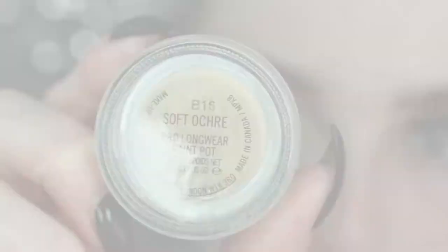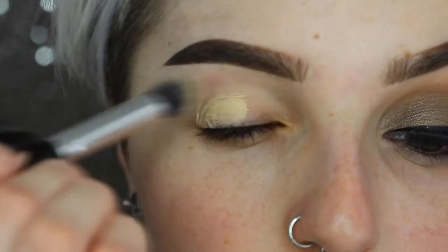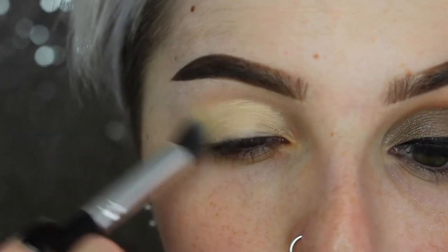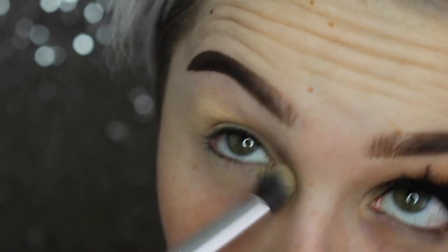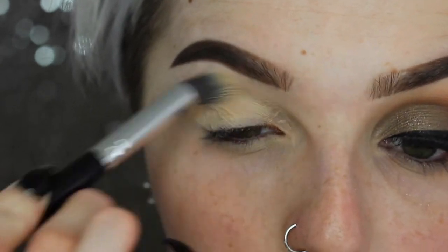Starting off, I'm going to prime my eyes using my MAC Soft Over paint pot. This is going to help cover up all the veins on my eyelids and prime my eyes for the shadows we'll be using today. You want to make sure to always do this step because if you don't, your shadows will end up creasing by the end of the day.